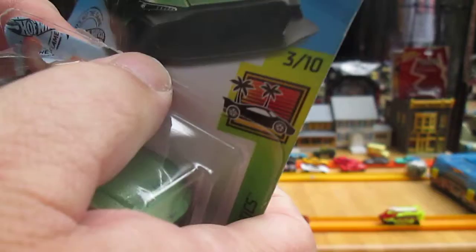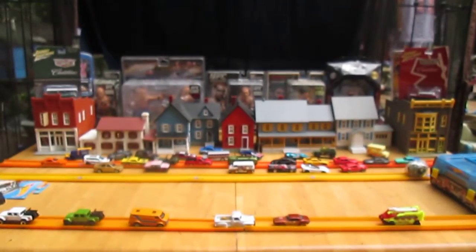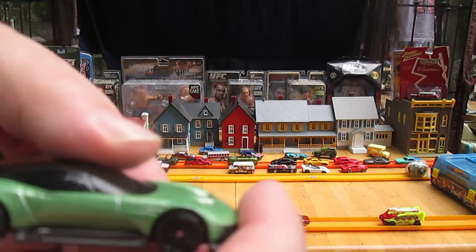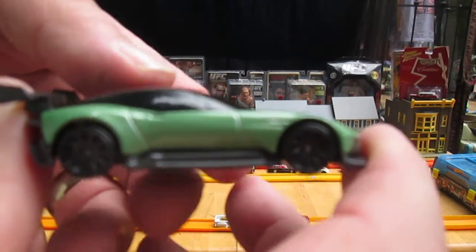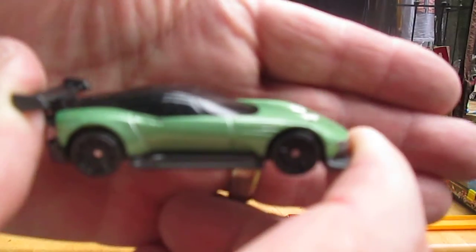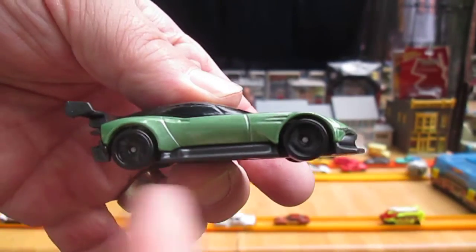The last video I did a classic Hot Wheels open and I think I forgot to say what was metal and plastic. This green is all metal — in this case, all that green you're looking at is metal.